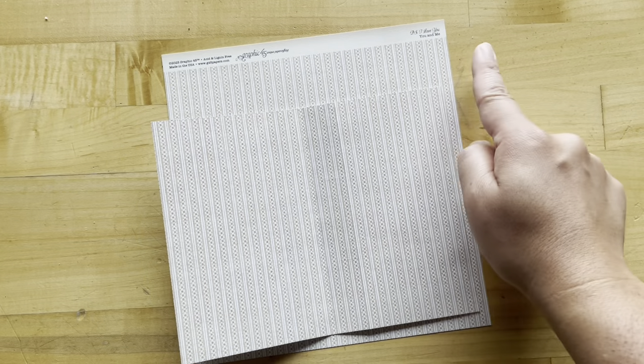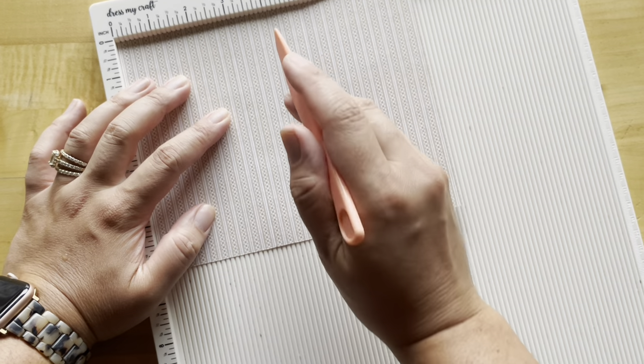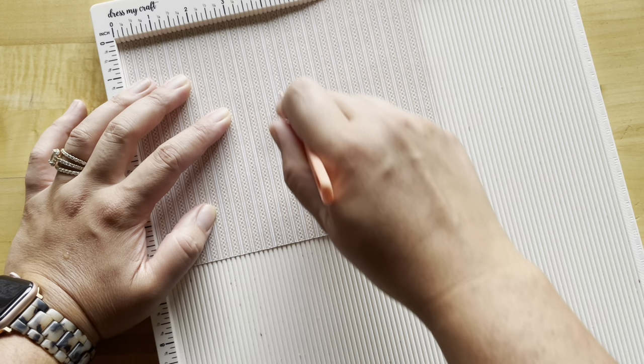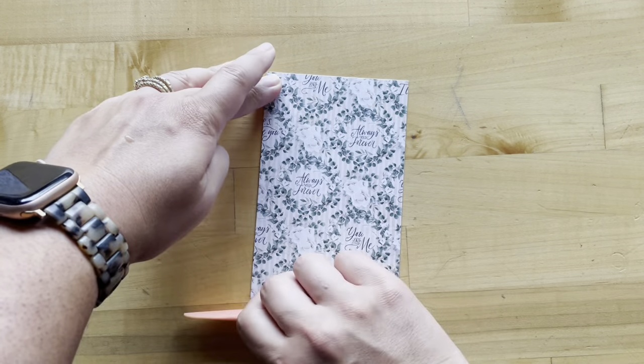Step four: we're going to cut a piece of You and Me to be eight inches by six and a quarter. Now let's do a little bit of scoring. On the eight-inch side, we are going to score at three inches, four inches, and five inches. Go ahead and crease that in half on that four-inch score line.